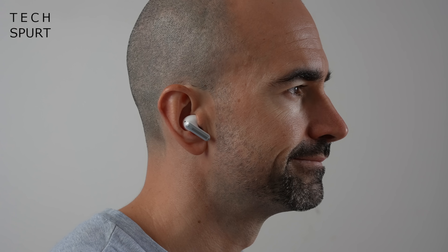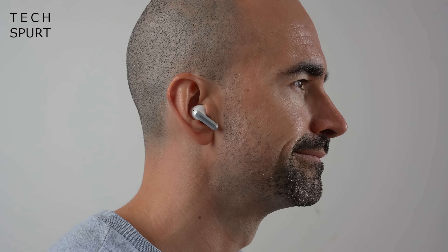They pack some really impressive features including adaptive active noise cancellation and a dual driver setup, and yet they'll only cost you about 50 quid on sites like AliExpress. But are they a veritable bargain like they sound, or even at this price should you tell them to do one?